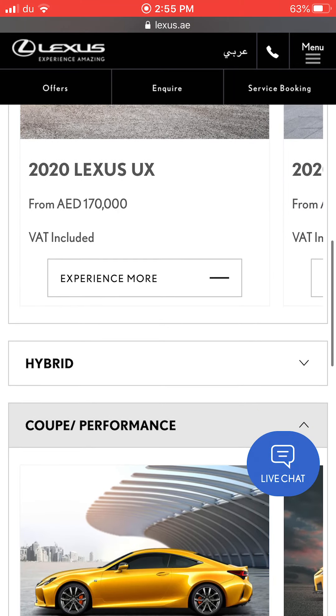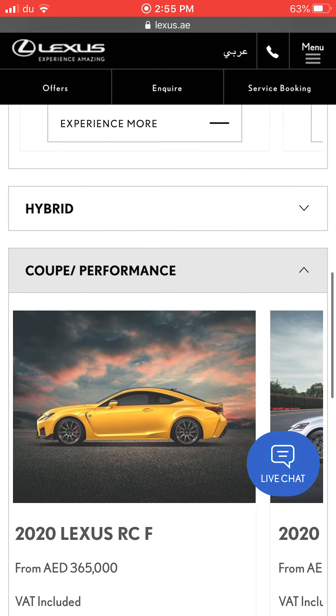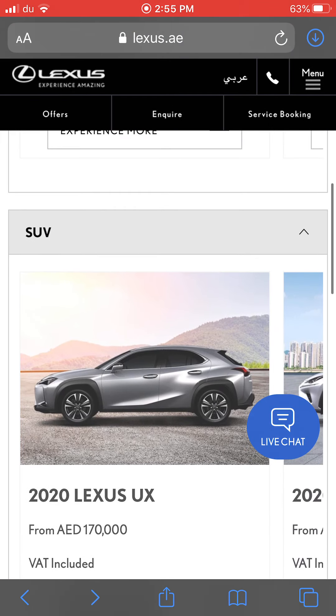There are still more Lexus cars to cover including hybrids, SUVs, coupes, and performance cars — those are all wonderful. Don't forget to like, share, subscribe, and leave a comment below. Tell me which is the best car for you: the Lexus IS, ES, GS, or LS. See you next time, bye guys!